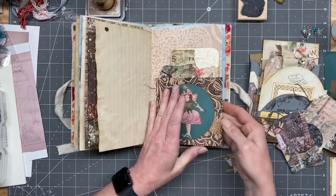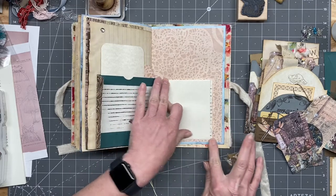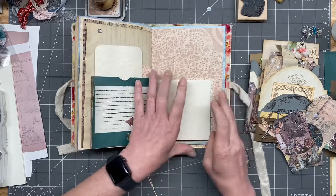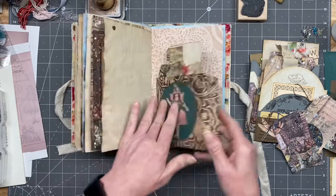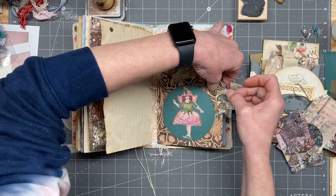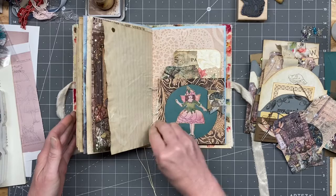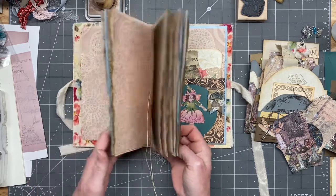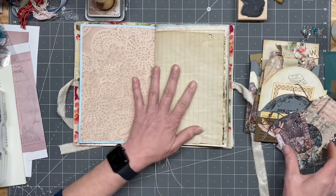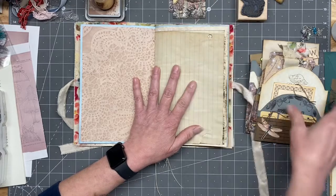It'll open up like so — yeah, how cute is this gonna be! Okay, that got glued. I'm gonna pop that over and we're just gonna paperclip it again for now, and then we'll put something in that back top spot. I like to kind of evenly space them, so let's see what we got for this side.